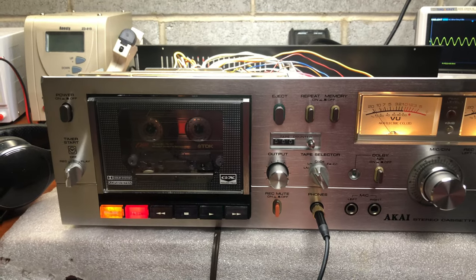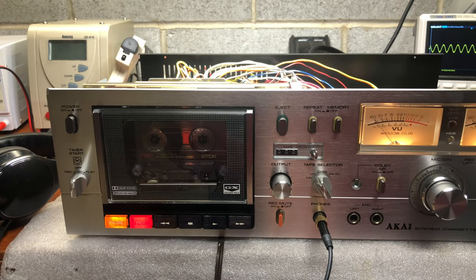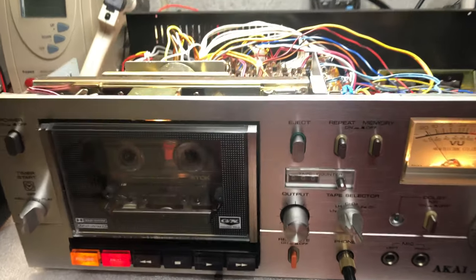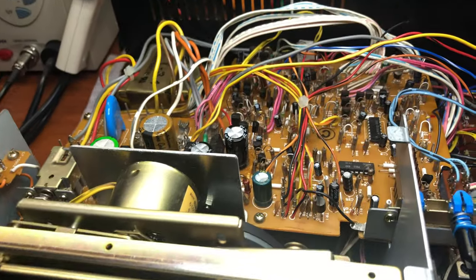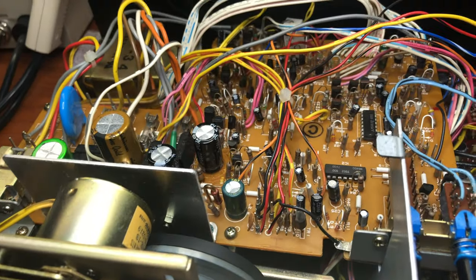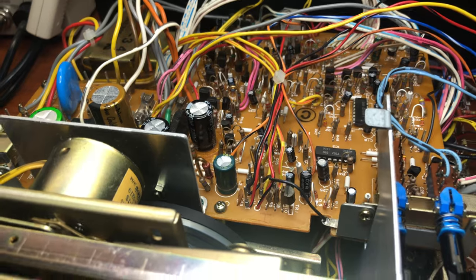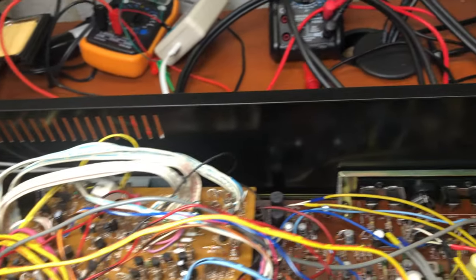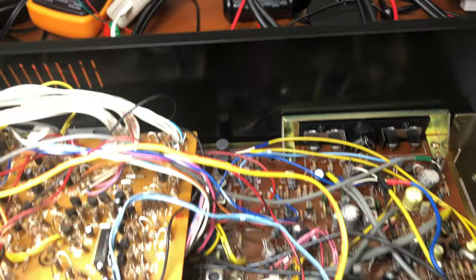I spent around 100 hours with this deck. I replaced the capstan motor, all capacitors on the power supply board and control board. All faulty 458 transistors on the control board are de-oxidized and fine-tuned.